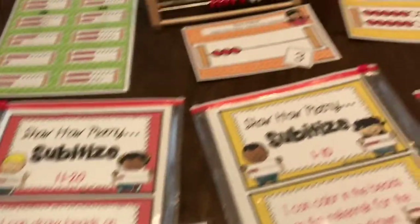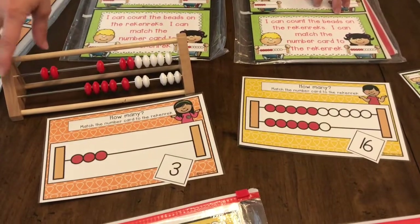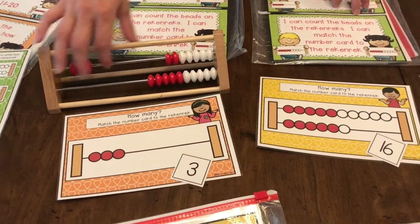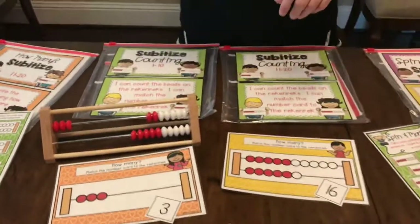Back here, these cards are where the kids count and then find the number that matches. You have your Rekenrek so you can definitely build it, count it, build it, and find it. Easy breezy.